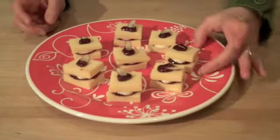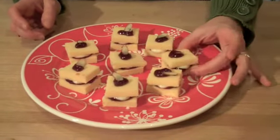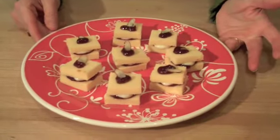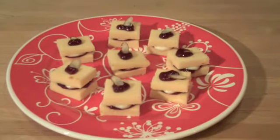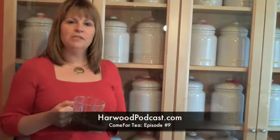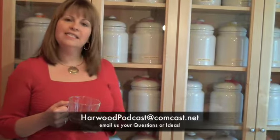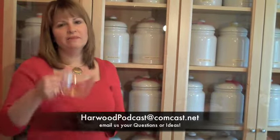These little English trifle bites are so delicious and they're really easy to put together. The next time you're having a tea, I hope you'll give one of these quick sweets a try. For more information on this episode, go to our website and visit the Come For Tea show notes. If you have any questions or ideas, send us an email. Thanks for watching — it's time for tea!